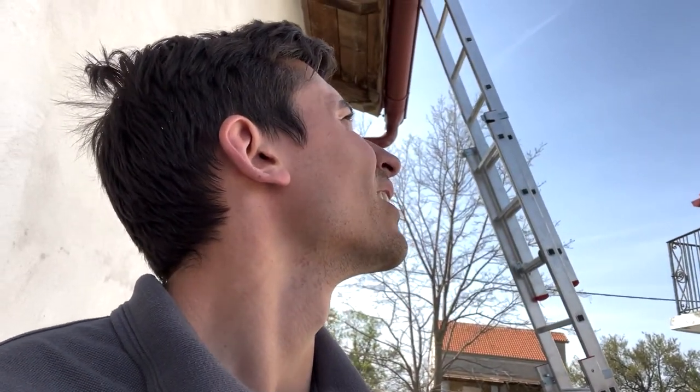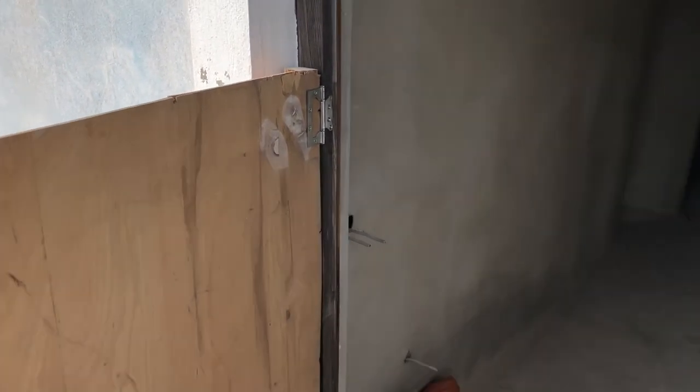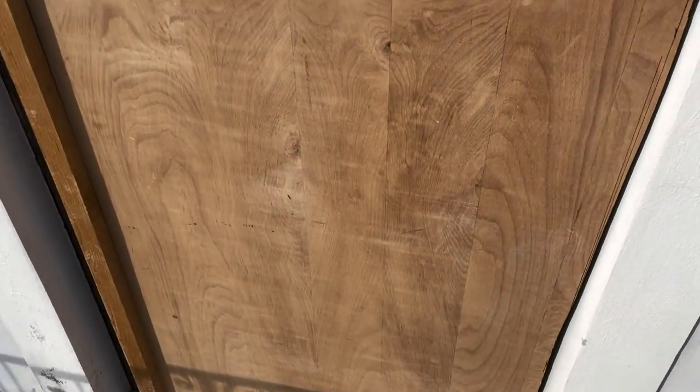Tomorrow is going to be really rainy — like eight hours of rain and really strong gusts, apparently around 60 kilometres an hour. So we have to get this door closed up and make sure none of the roof tiles get dislodged. Let's get all the water-related activities done today. Here's our makeshift door — still got a lot to do on it but it'll do the trick for today.